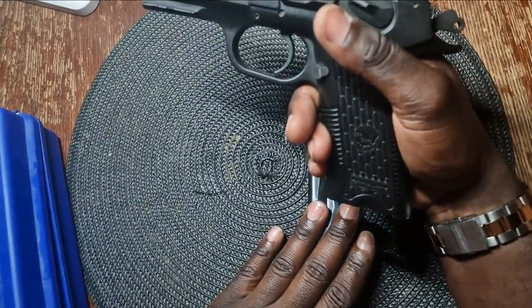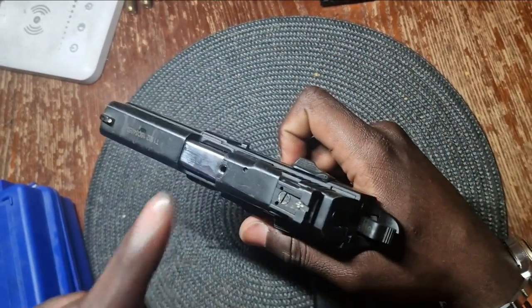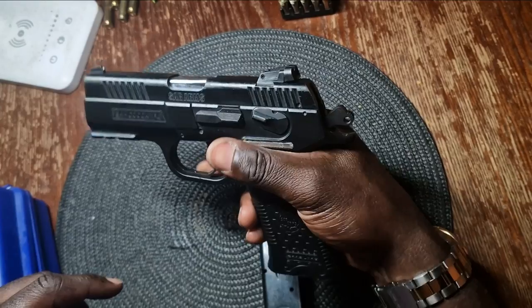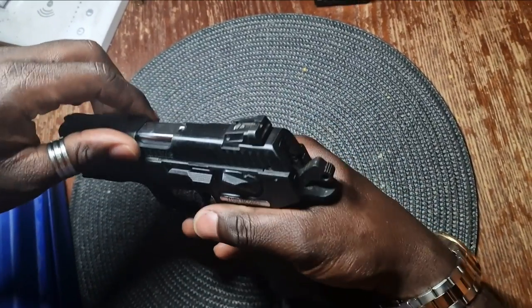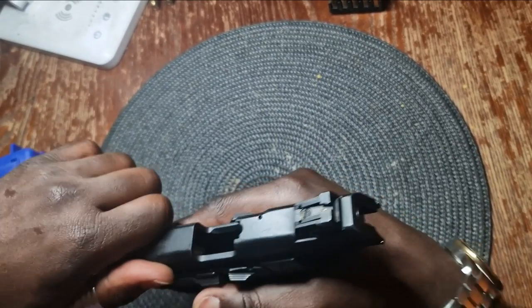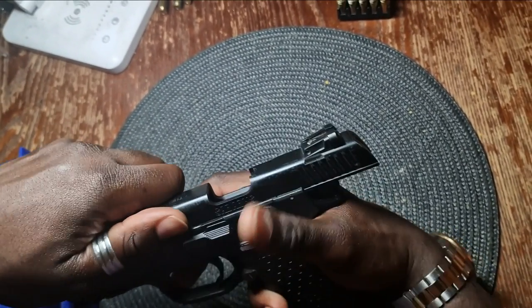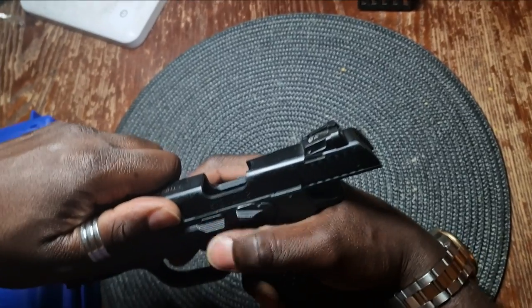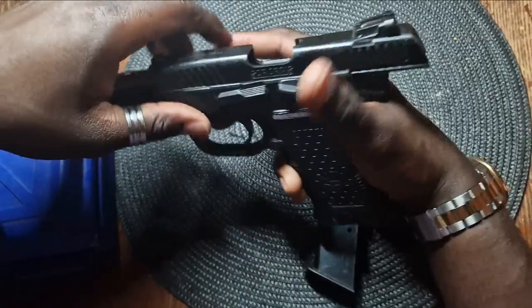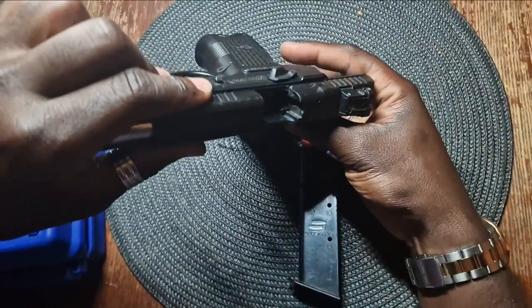It's expensive after all. Next, inspect the firearm to ensure that it is empty. You need to rack the slide backward, which just means that you pull the top part of the gun back. Then, with your thumb, you lift the lever which stops the slide from falling back in place. Look well to ensure that the gun is empty. Once you've confirmed that it's empty, you can close the slide.